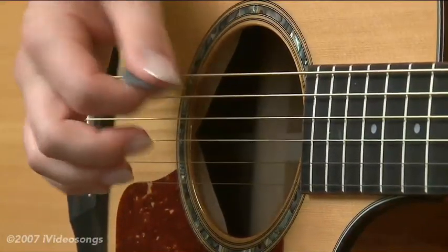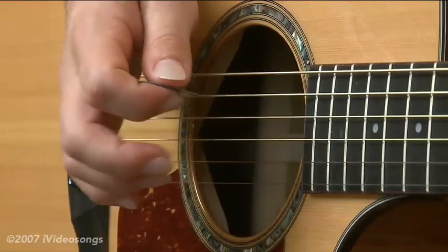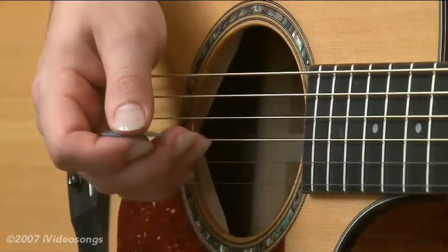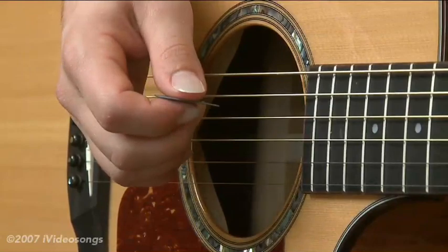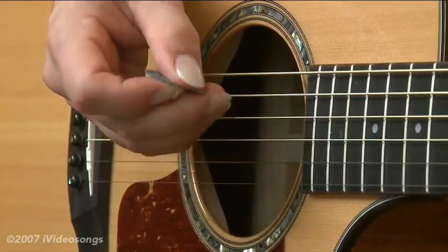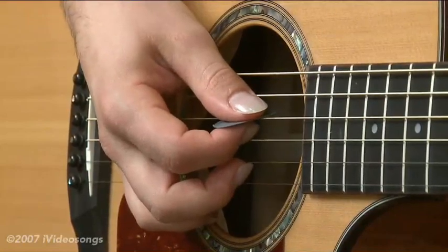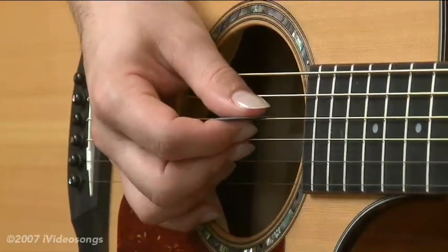You'll hold the pick between the thumb and first finger as normal with your right hand, but also you'll employ your middle finger and ring finger on your right hand to execute notes as well. A lot of players will grow out their fingernails to get more of an attack, and some people will reinforce their nails with some acrylic hardener to keep the steel strings from chewing them up. Whether you're using just fingertips or fingernails, you can still use this technique.